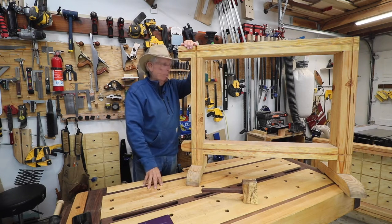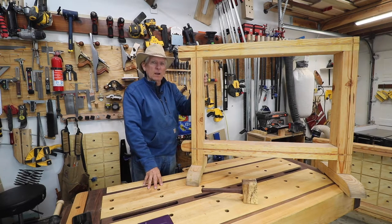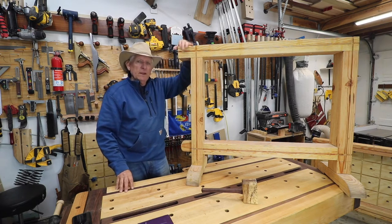What I'm going to do now is show you pictures of these being used in a lot of different configurations in the typical workshop.